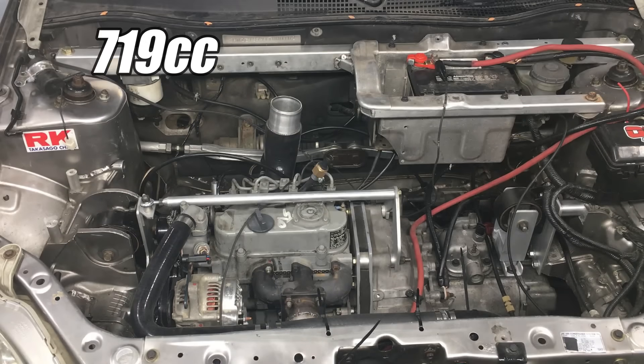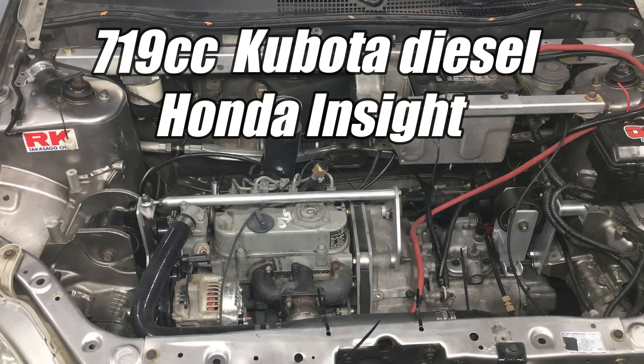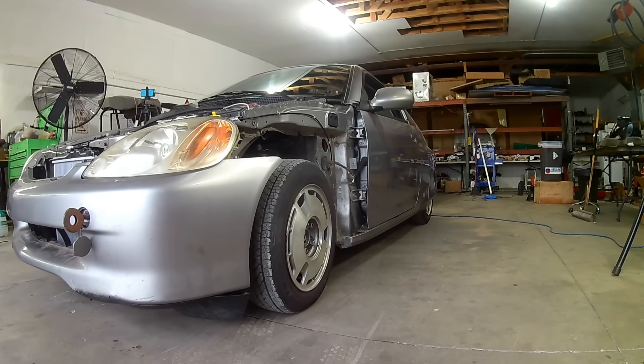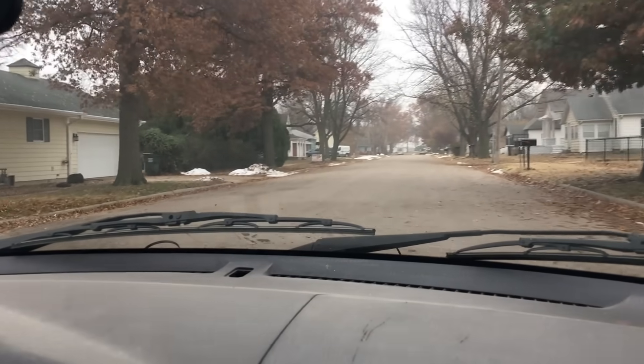This 719cc Kubota diesel-powered Honda Insight is coming along nicely. In the previous episode, we finished enough of this project to warrant a quick drive around the neighborhood.